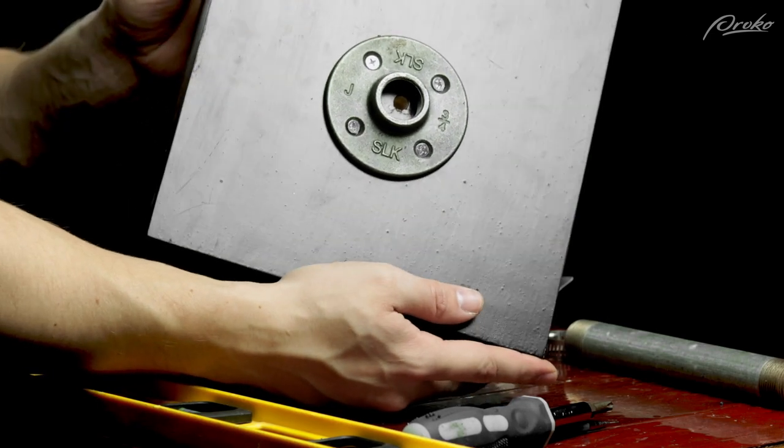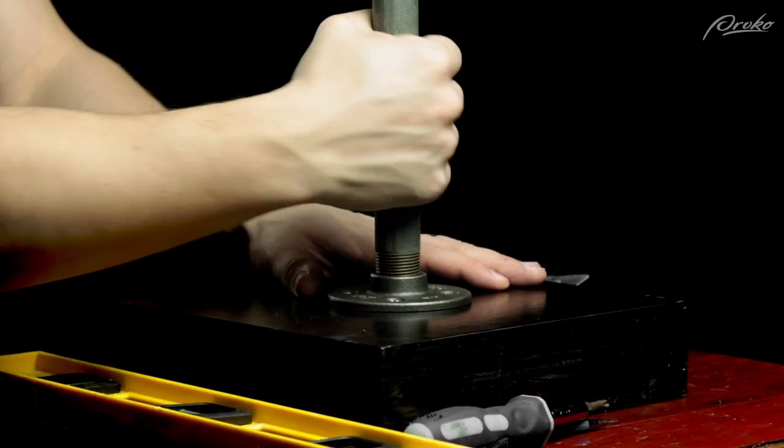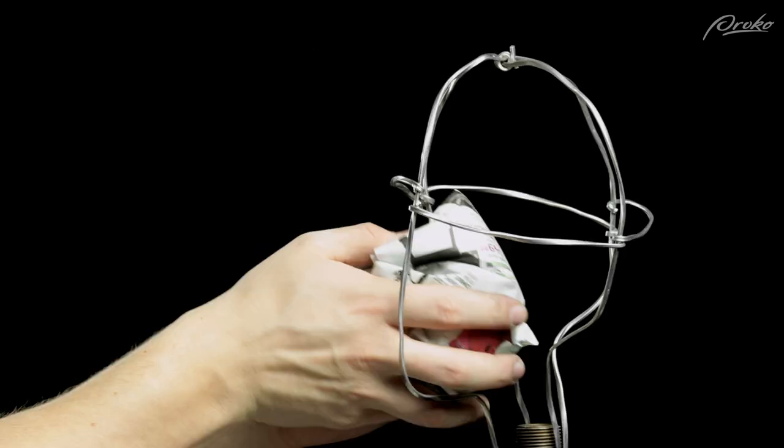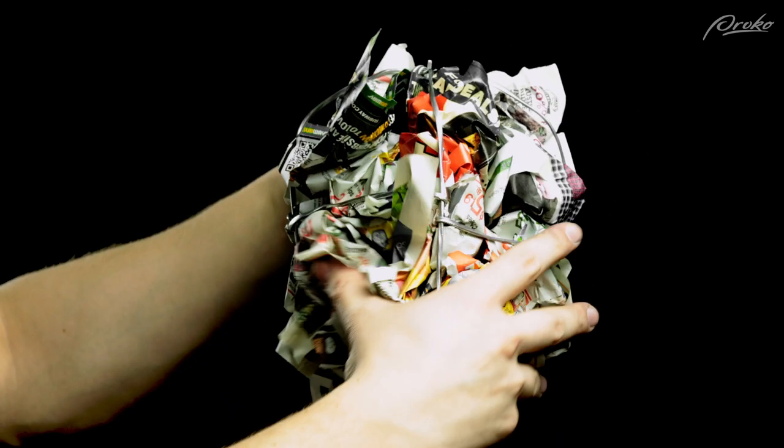Once we've got the references and the pose for the portrait, we can build out the armature. We'll keep in mind the size of the portrait and the type of clay that we're using to sculpt. I typically like to use a baseboard, a floor flange, and a pipe as a simple armature, and then add the wire frame that can be filled with wrinkled paper. I'll go more in depth on armatures in a future video.